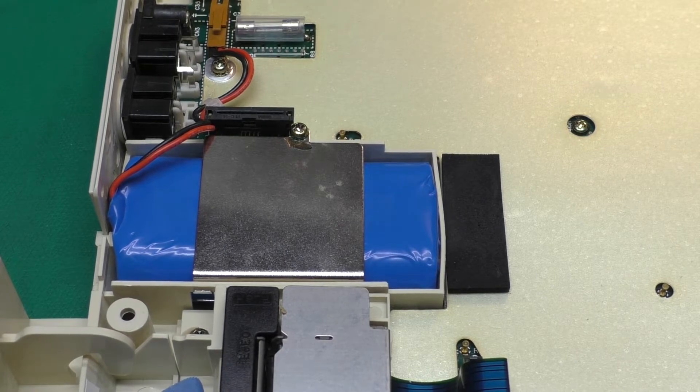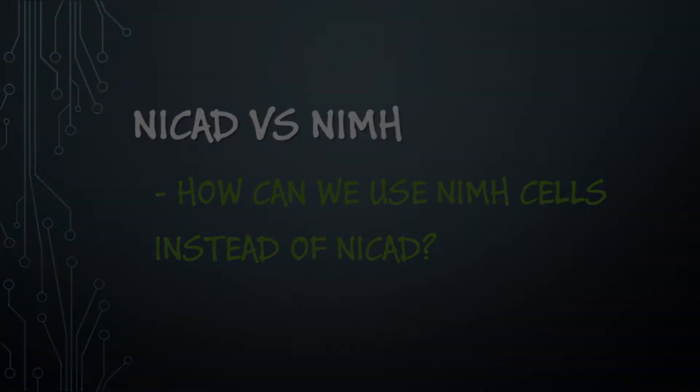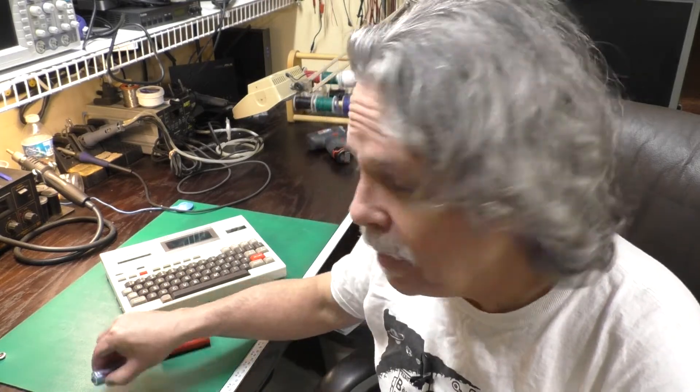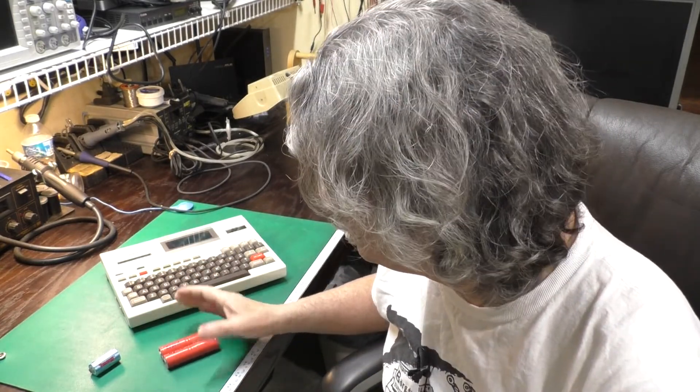I let it charge up for about an hour — these cells were almost all charged anyway — and everything is working fine. As you can see, we can make use of tabbed cells to build new battery packs without requiring a fancy spot welder, so it's a little more DIY friendly.